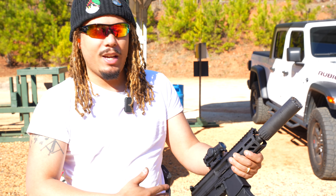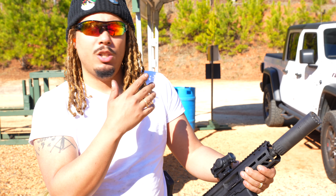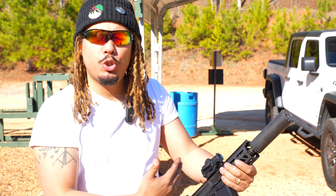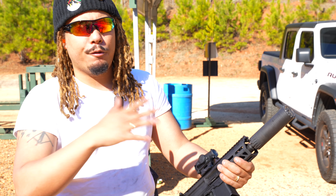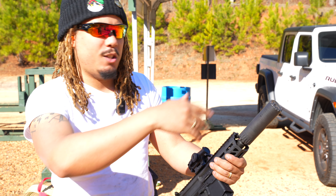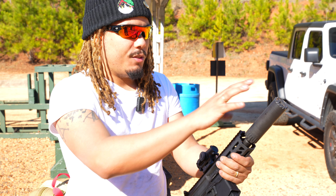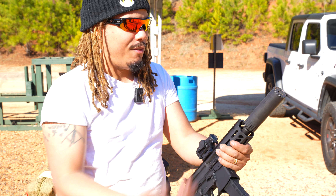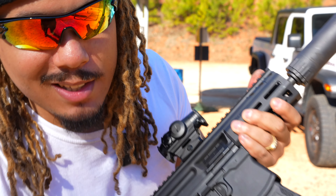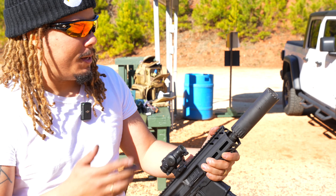The MPX has been around for quite some time and there have been different variations. This is the current generation model, the MPX K, which is slightly shorter than the original MPX. There are different barrel systems that Sig offers so you can switch out — you can get a longer eight-inch barrel, a longer hand guard, or tuck in a suppressor like we have here. It has a Timmy trigger — YouTube it, it's not a hair trigger, it's a Timmy trigger. No bump stocks either, but the thing is phenomenal.